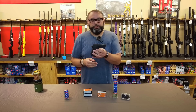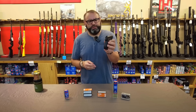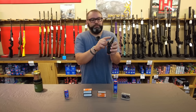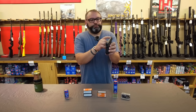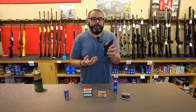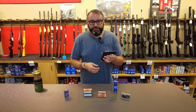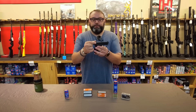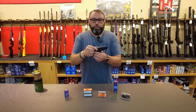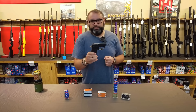Following the industry trend, the sights are a meaningful, blocky set that are actually pretty easy to pick up. You've got a blacked-out rear, and the front post has a little bit of orange fluorescent paint on it — actually in the shape of a square rather than a dot, a stylistic choice I'm kind of fond of. The serrations are angled and deep, so they're way easier to use than previous iterations. That's a massive improvement for the setup.